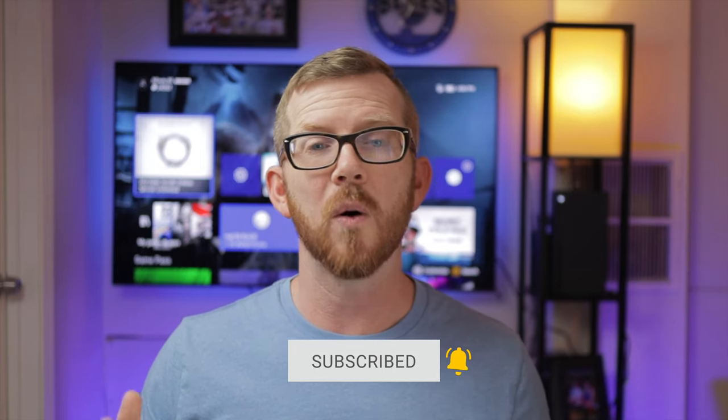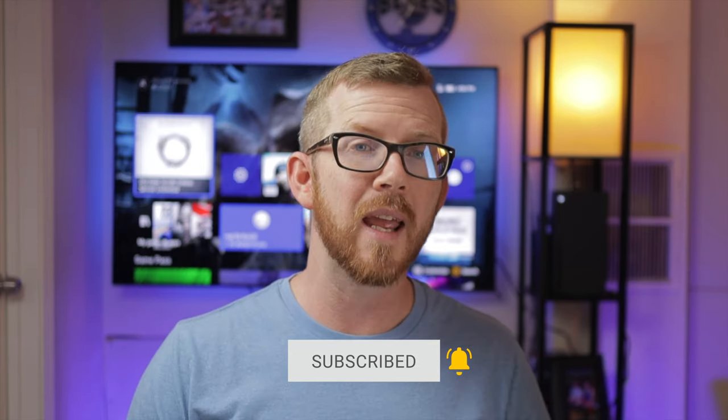Welcome back everybody. My name is Wayne and thank you so much for being here. If this is your first time here, I make videos just like this one to help simplify your gaming experience. Now like I mentioned, in today's video I am going to cover how to reset your Xbox One, but I also want to get into a discussion about whether that's even necessary for you to do. So let's go ahead and jump into the Xbox One so we can show you how to do that factory reset.